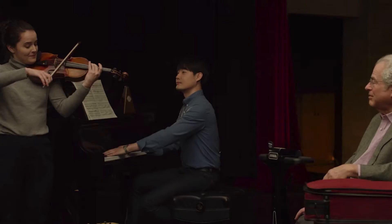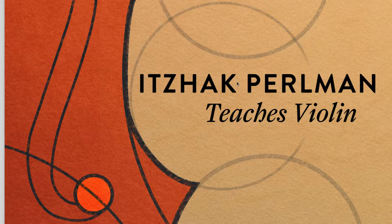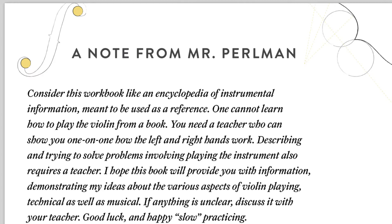Let's take a look at the PDF that comes with the class. All classes on MasterClass.com come with a downloadable PDF that you can print out or view on your computer, iPad, or whatever you have. This is a 55-page booklet with exercises that go along with the videos. The chapters in the booklet correspond to the video chapters.